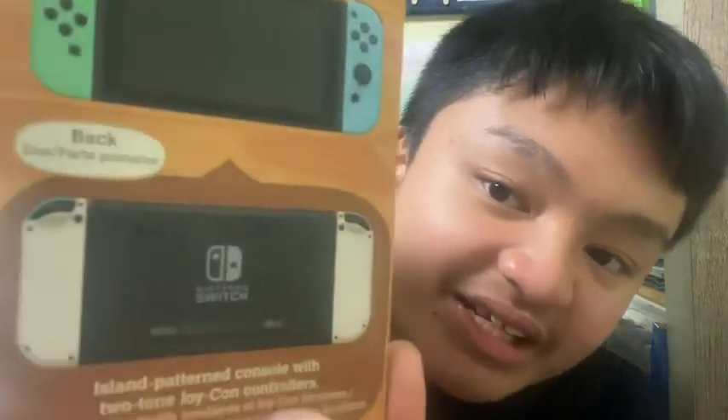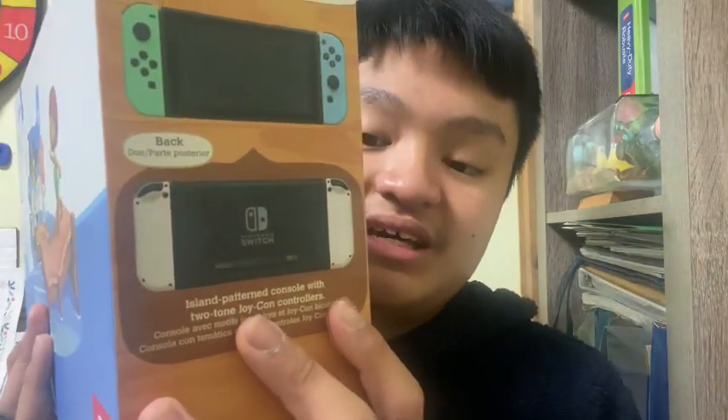On the box it says 'island patterned console with two-tone Joy-Con controllers.' I'll be showing off the full setup in a future video — either how I set up the Nintendo Switch or my first time using it. I already have one from Christmas three years ago, so this will be fun.